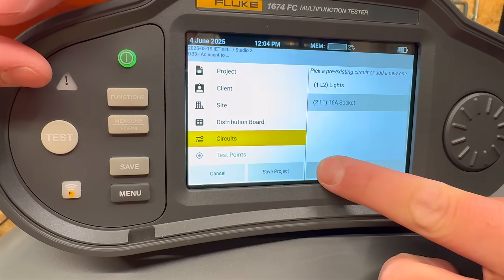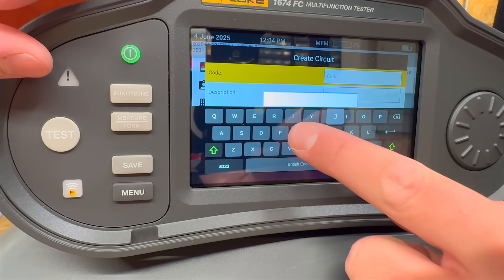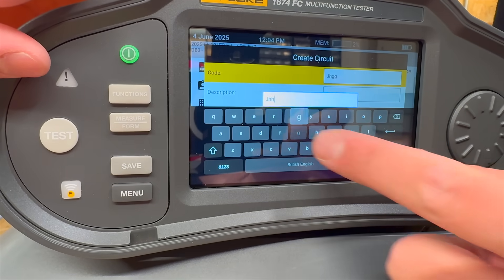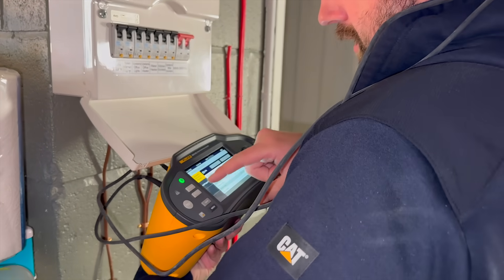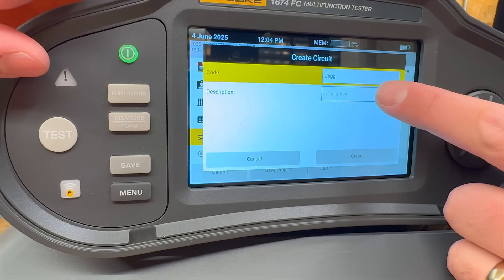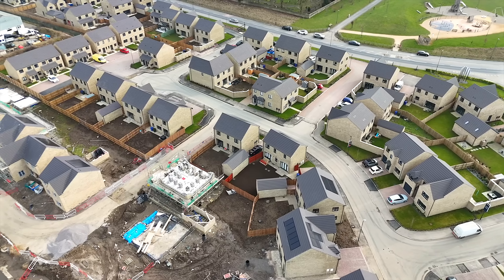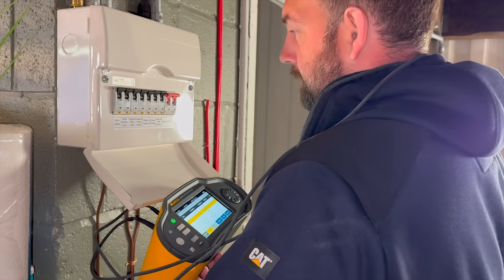All models in the range let you build out circuit structures directly on the unit or through Fluke's True Test software. You can name circuits, distribution boards, and even test points right from the tester. True Test handles the project setup and data management side, so when you're back for an EICR or retest you just reload the project. If anything's changed, you can update it on site using the on-screen keyboard.